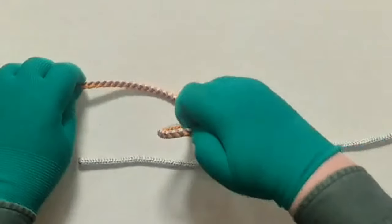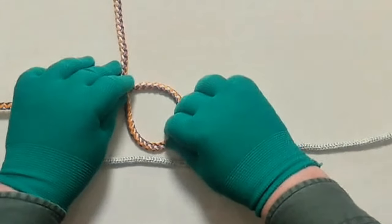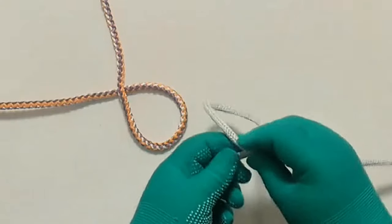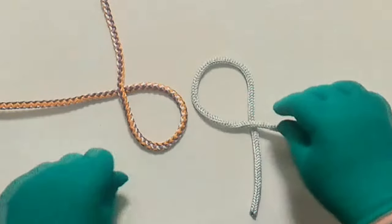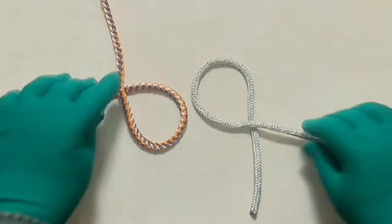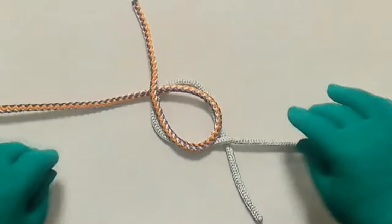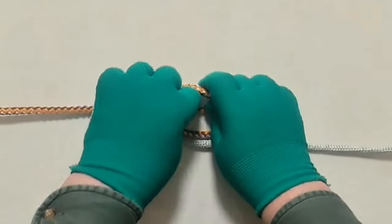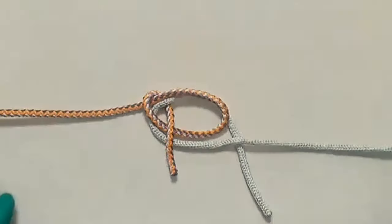Make a six with one line end. Make a nine with the other line end. While keeping the six and the nine intact, place the six over the nine. Wrap the tail of the six first down, around both lines' edges, and up through the middle part of your sixty-nine.